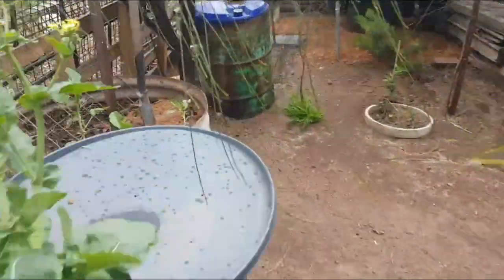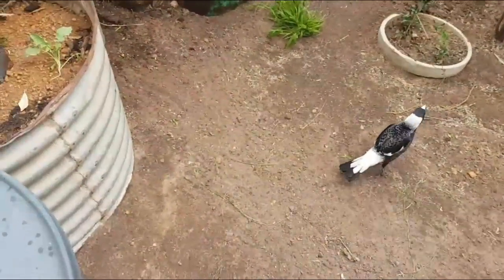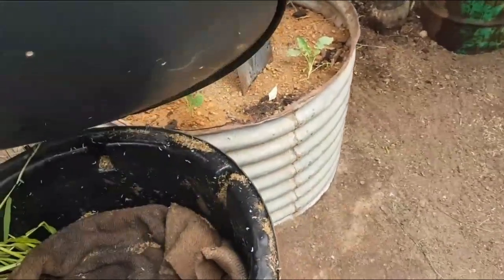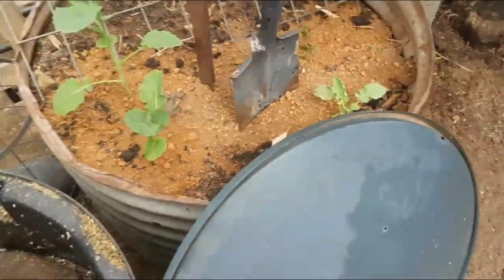G'day guys, Billy here from Dunbeon, West Australia. I was just looking at my old videos and stumbled across a slater video, so I just want to do a quick video. Don't be too concerned about slaters in your worm farms and anywhere else in your garden, guys.